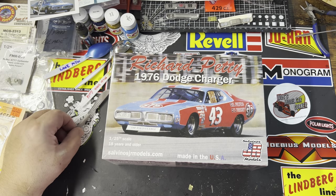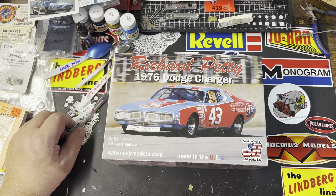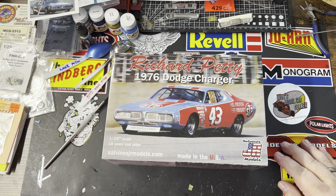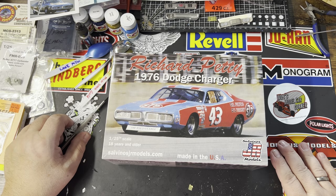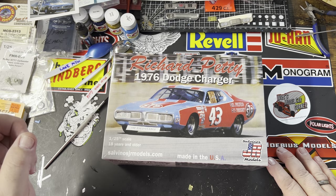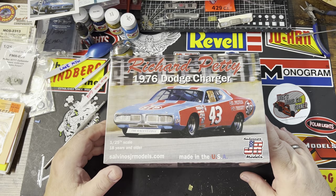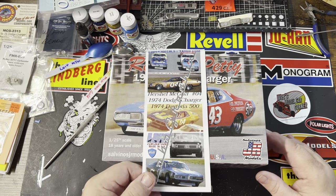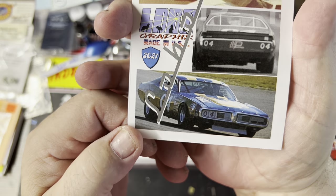Good afternoon YouTube modeling community. Robert Bishop from RB Model Works coming at you. Today I am bringing you my 2023 NASCAR group build. It is hosted by Mr. Fred Henry and Jeff's Model Garage, and it starts on February 5th and goes all the way through November 5th — a full NASCAR season to get her done.